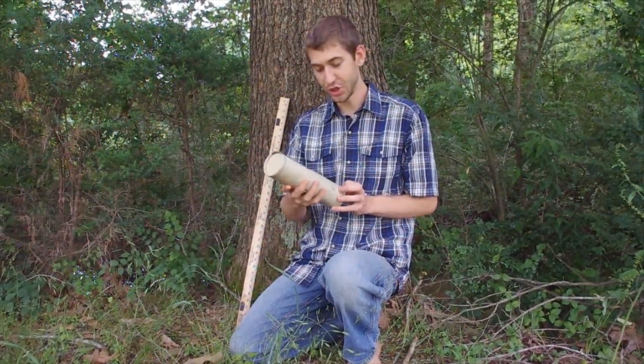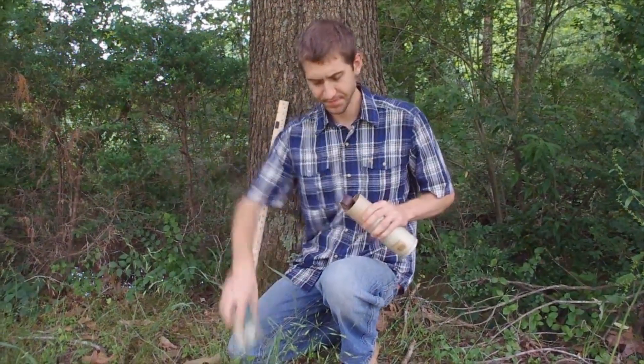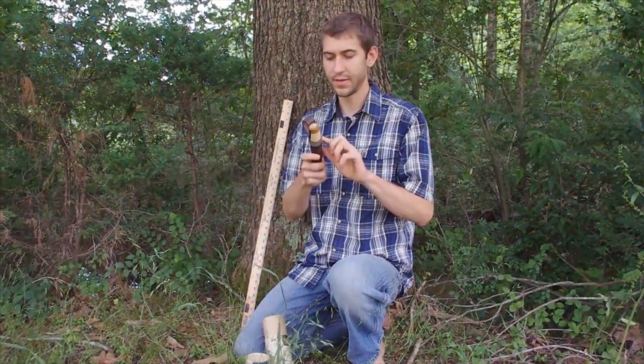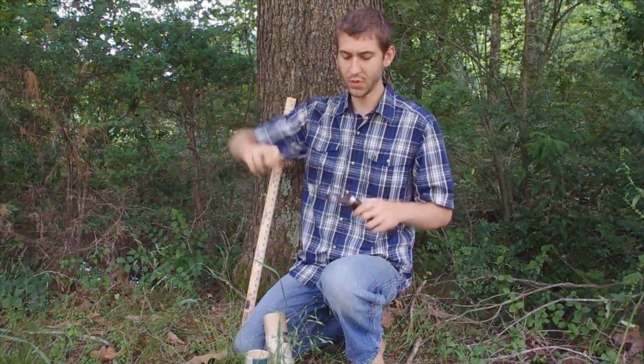Today we're looking at the Hella Jubileum, the 75th anniversary knife that Hella made. This is a pretty cool little knife. The sheath has a metal ring around it to keep it formed so it doesn't lose its form.